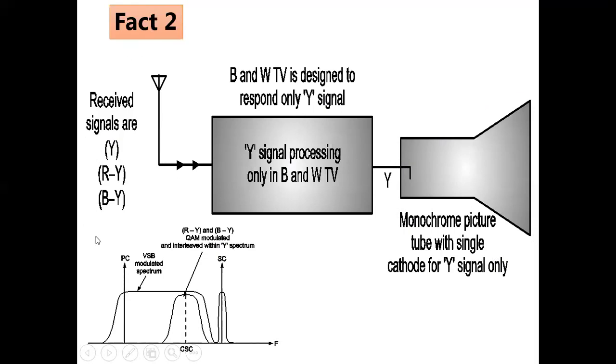Though the received signal at a black and white television receiver includes AMVSB modulated black and white, FM modulated audio, and QAM modulated color signal, in a black and white television there is only provision to process the Y signal — there is no chroma processing section. Hence Y is AMVSB demodulated, amplified, and given to the cathode of the black and white picture tube. Therefore the output is black and white only. This is fact number two.